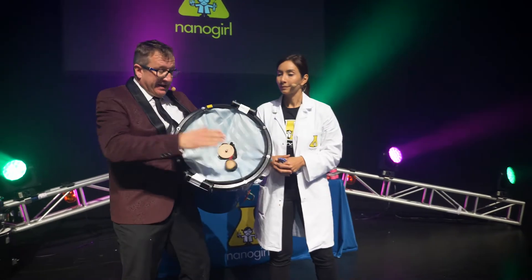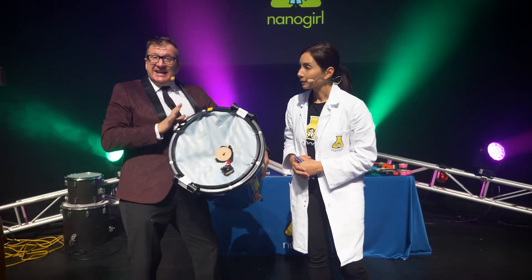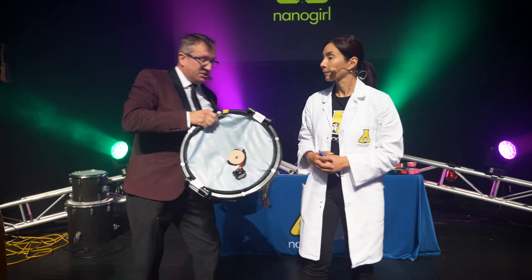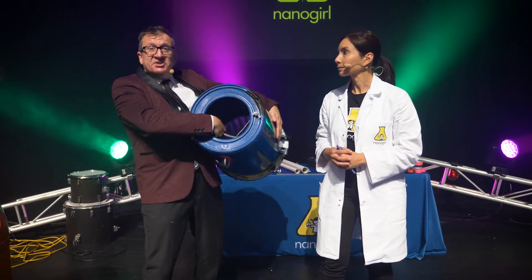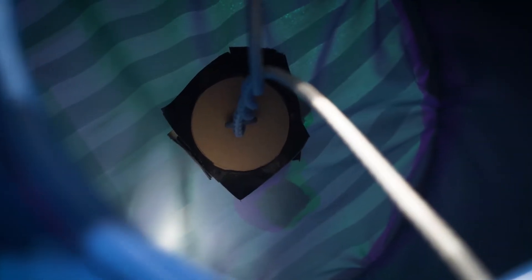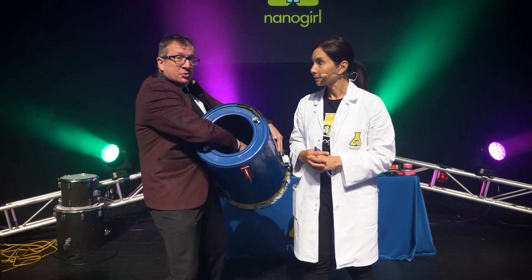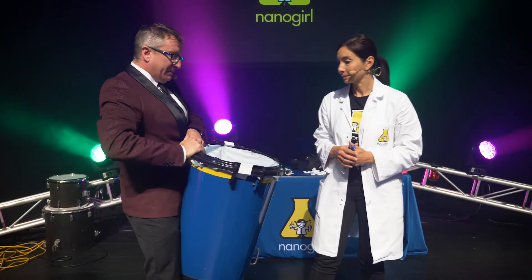We've then also got a shower curtain, and it's attached via the lid here — or you could just tape it on if you wanted to. And then we have some bungee cord, which is tied onto the centre of the shower curtain using a hook eye or an eye screw. So, that is all connected — this pulls on the shower curtain, which is at the back here.